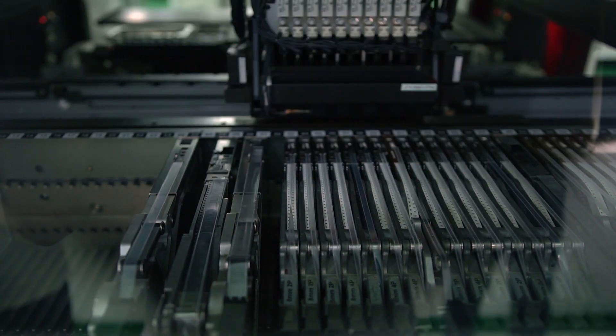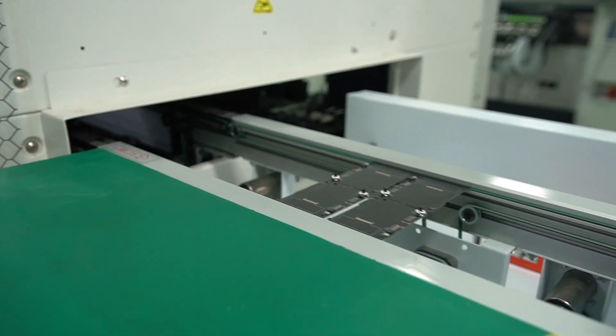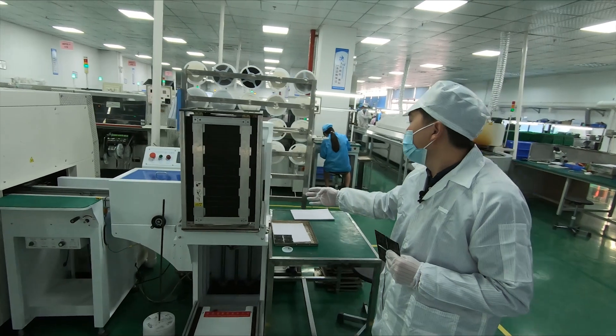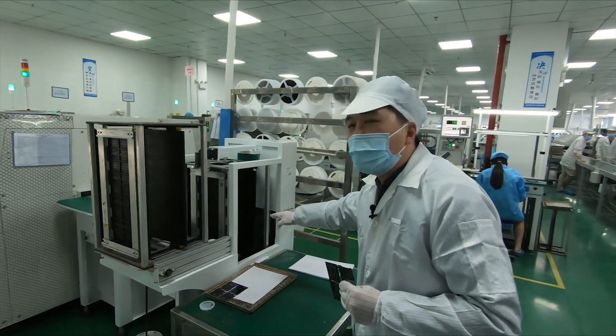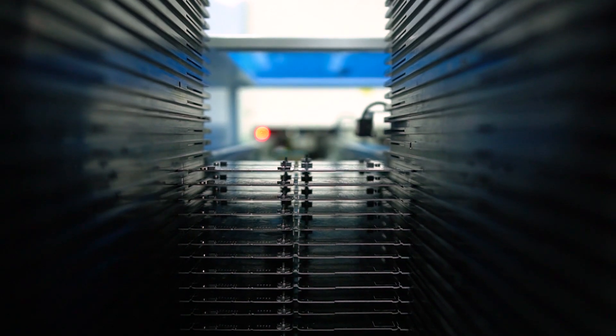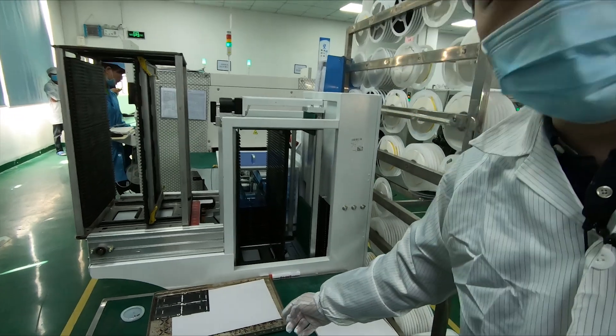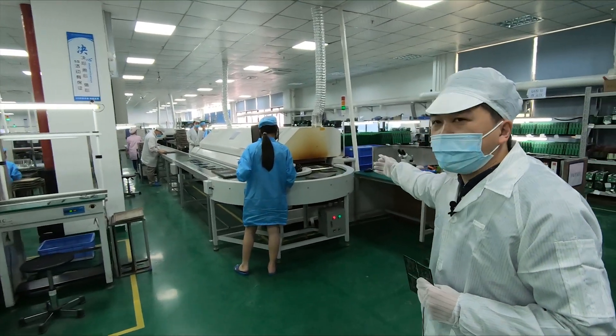It's a very high-speed component pick and place speed. Here is the storage machine where the PCBA, which has had components placed on it, is stored. After that, the PCBA will go through solder paste tuning and then proceed to the reflow soldering machine.